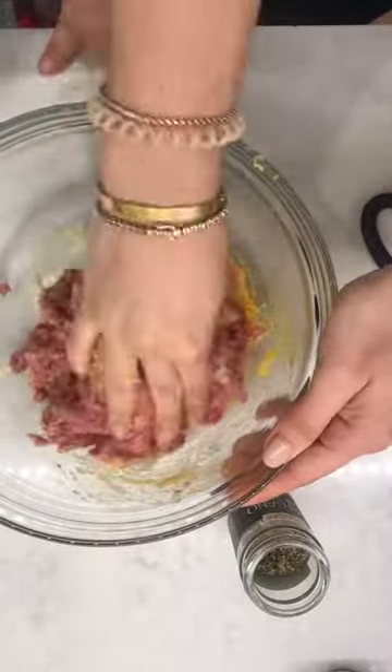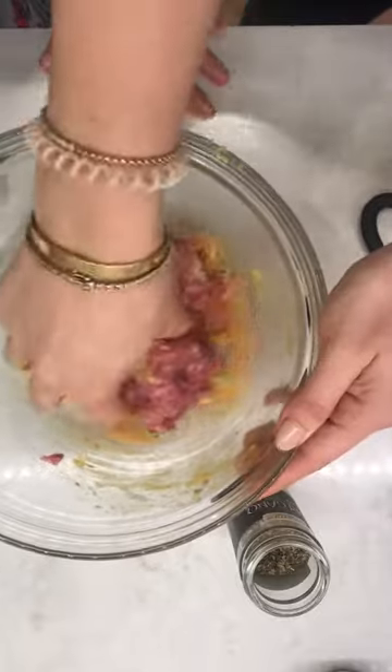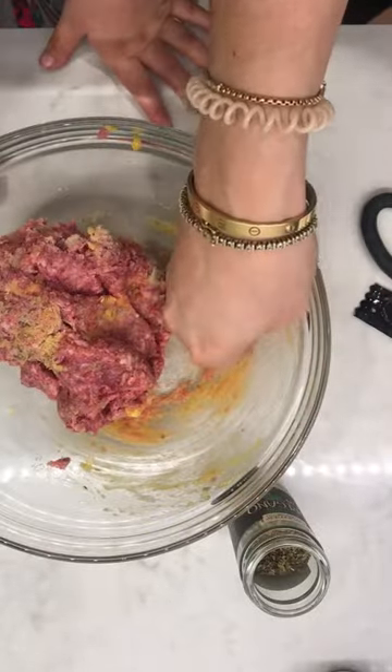Hold on — someone just rang the doorbell. Can you go with it, mama? Why? Because you want to mix it? We're almost done.